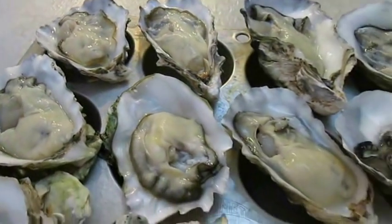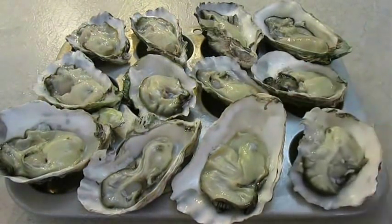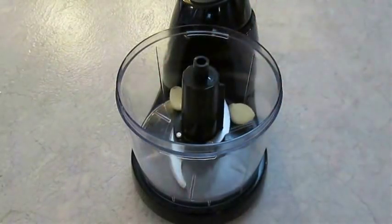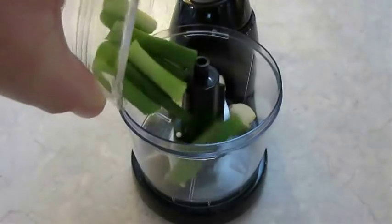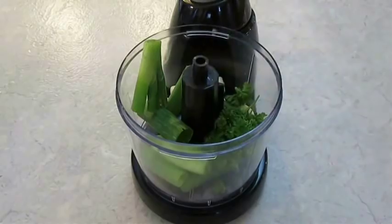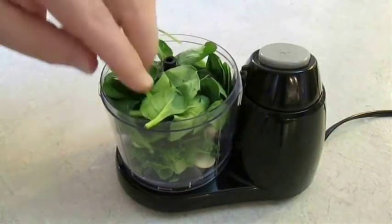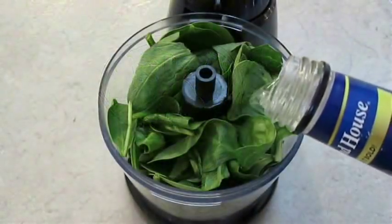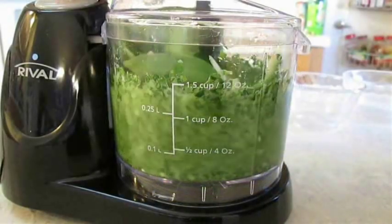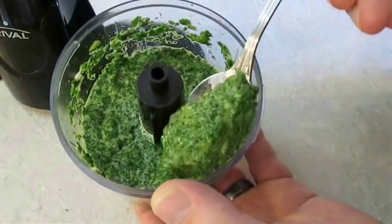When they're all finished, lay them down into some rock salt to keep them from moving, or drop them in a cupcake pan. To make these Rockefeller, drop a couple cloves of garlic into a food processor, along with some green onion, a little bit of parsley, and stuff it full with baby spinach. Add a little bit of white wine to emulsify — or ice water if you prefer — and grind it completely until it turns into a nice paste.